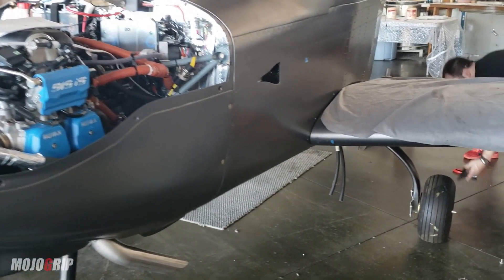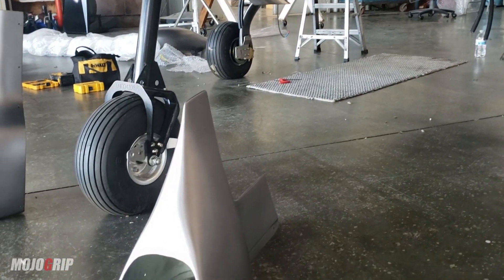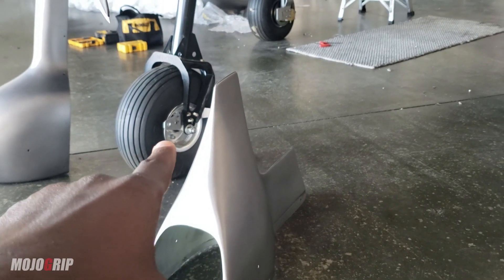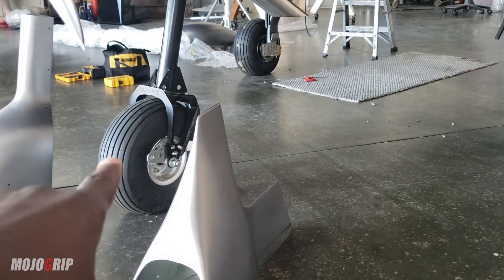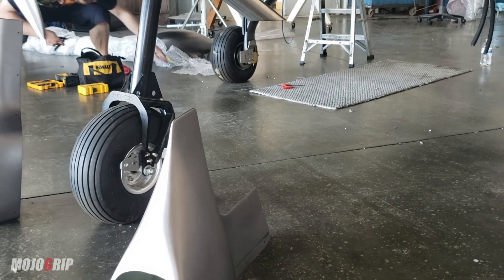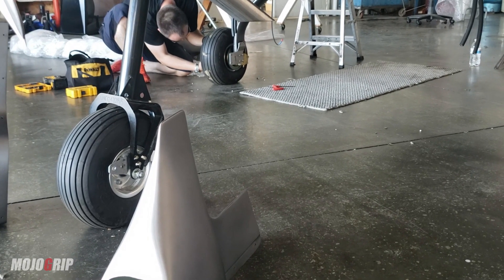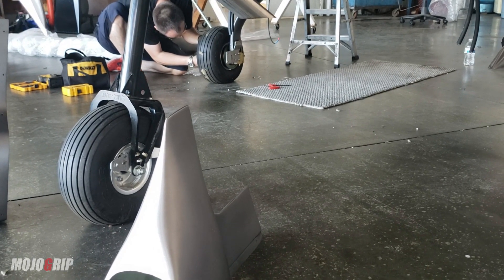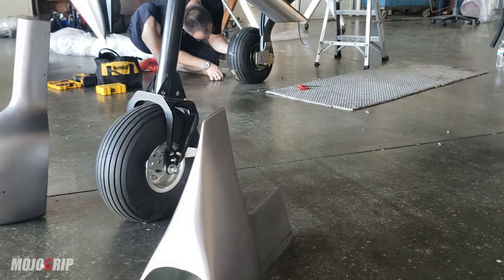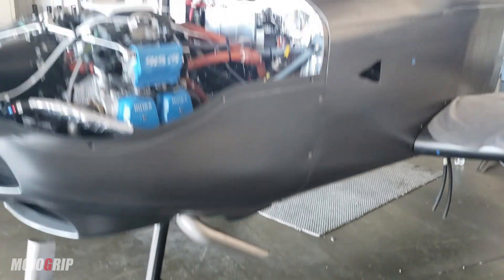Last time I was also working on putting the wheel fairing on, but we didn't have the right — actually we did have the right nuts and bolts — but the current wheel, we need to turn it around because the inflation valve is on the wrong side. So we need to correct that. That's an easy fix.